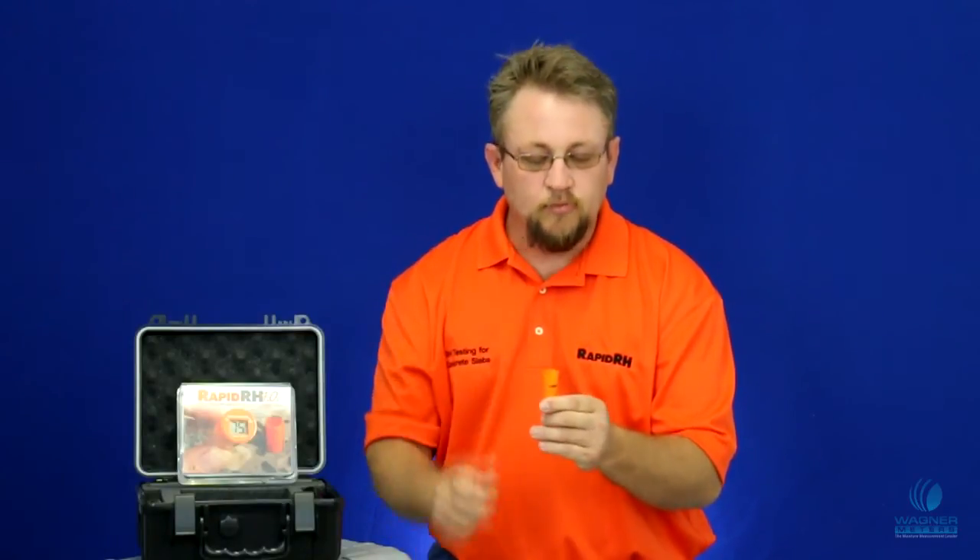With a 5-inch slab, you pull one of the extensions out of the package, you put it on top, build it up — just like a Lego — and now you have something with one extension that is the perfect size for a 5-inch slab.